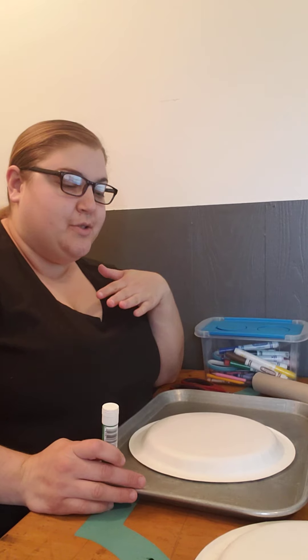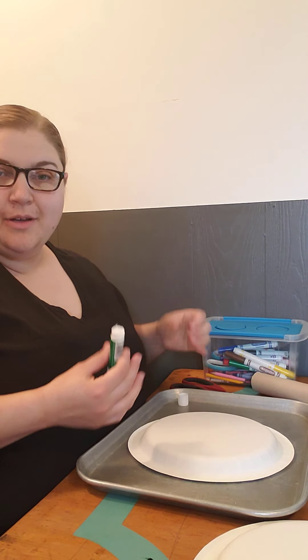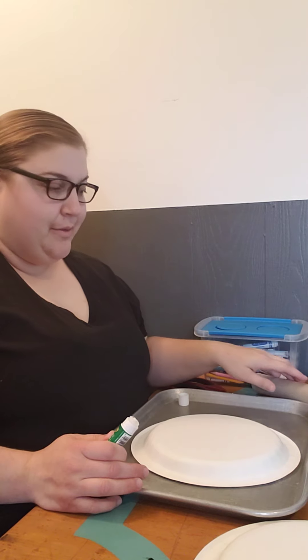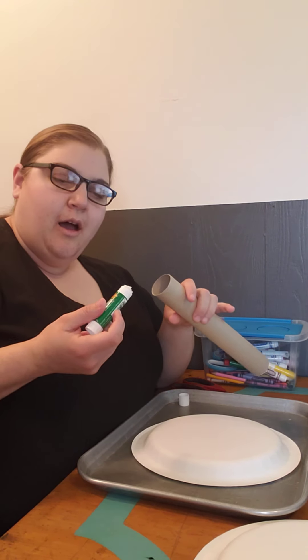Again, this one is so easy — that's why I decided to do two. But I also thought it would be really fun. I like the craft games because they allow you to keep playing with what you make.